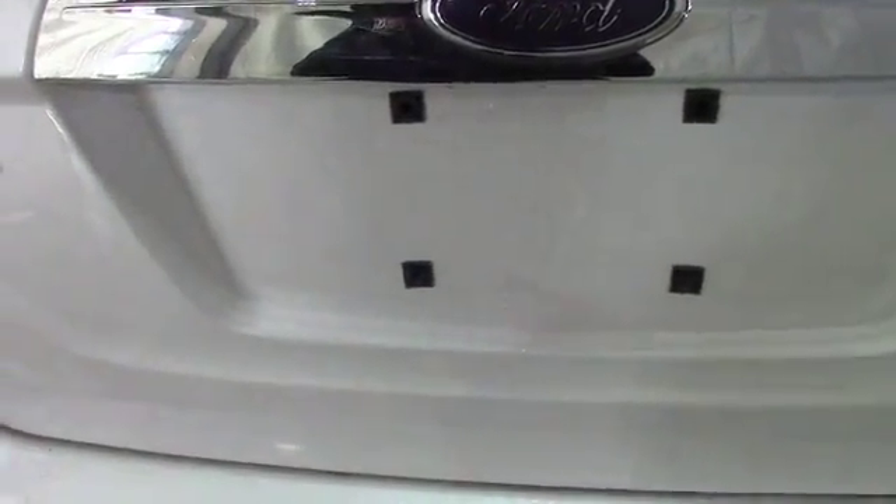Now I'm moving along to the trunk. You can see in here there's a pretty good amount of space — great for things like groceries, luggage, or really anything you may need when traveling. The carpeting in here also has no rips or tears, and the back row seats do fold down if you really need to maximize your space.